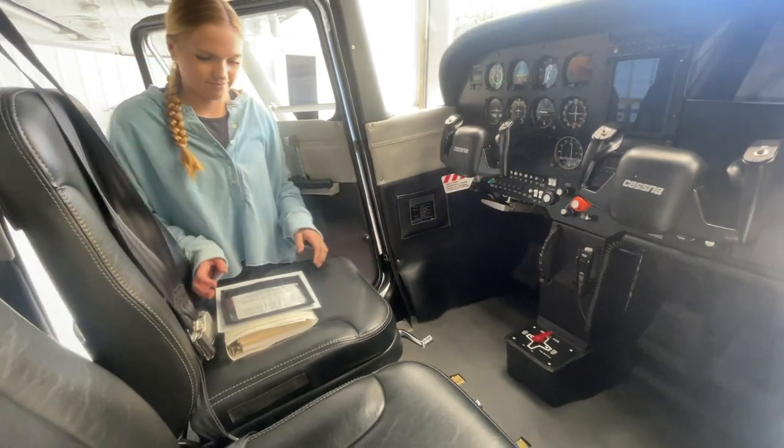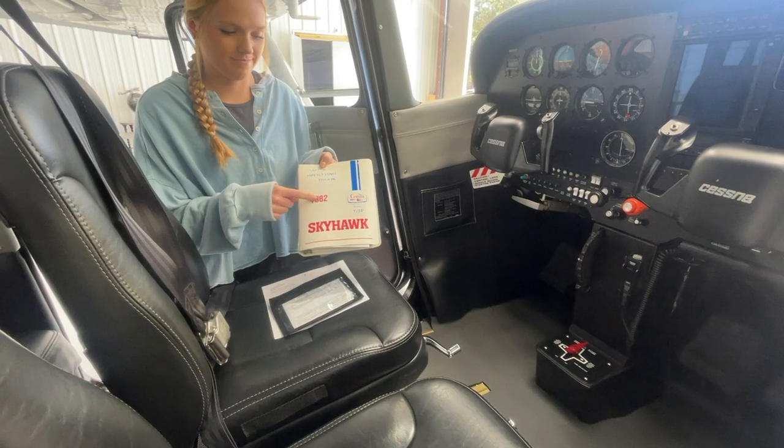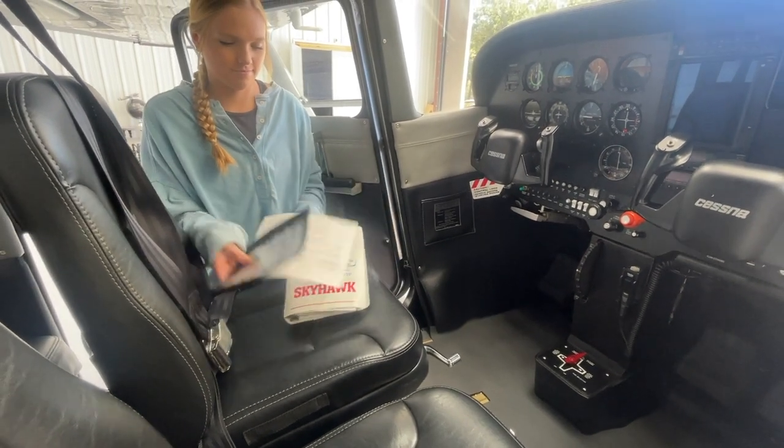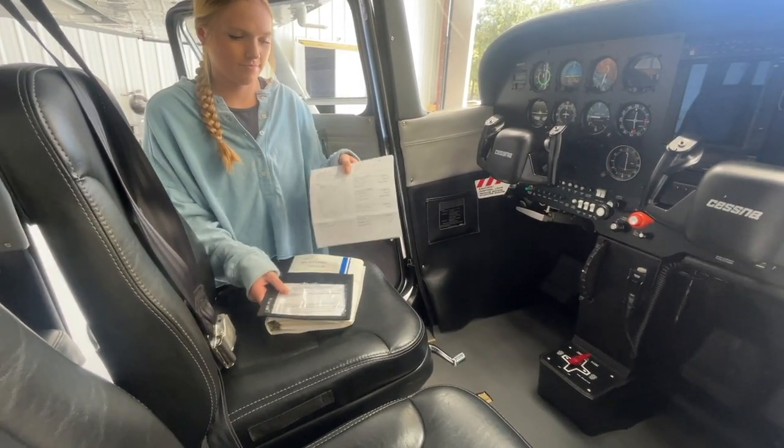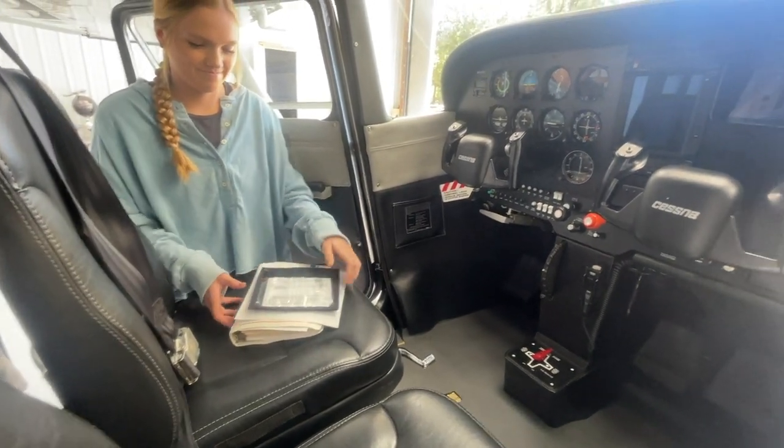The first thing we want to check in our airplane is make sure we have the required documents on board. We have to have the pilot's operating handbook, POH — we have that. We also have to have weight and balance data, we have that on board, as well as the airworthiness and registration. So we have all our required documents on board.